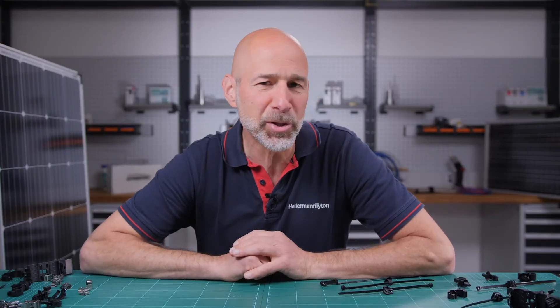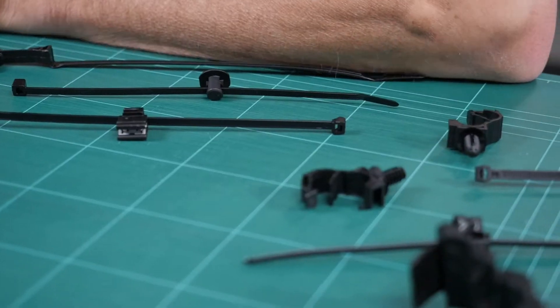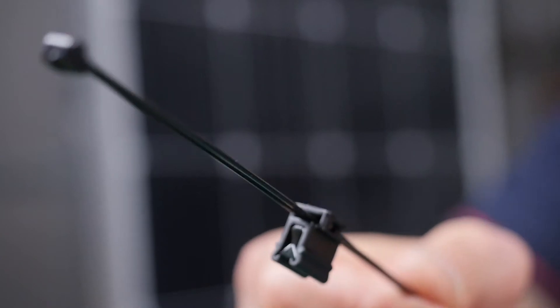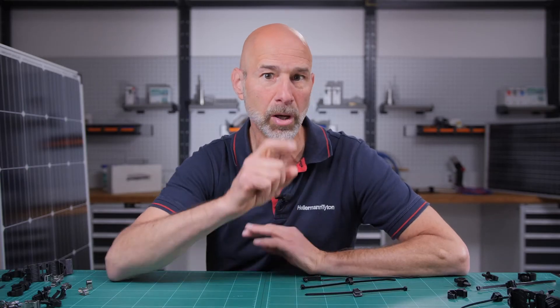A much better option is to use a cable tie or clip with a fixing element like a fir tree, or a push button mount for inserting into holes, or an edge clip for mounting on an edge. And I'll show you how it works right now.